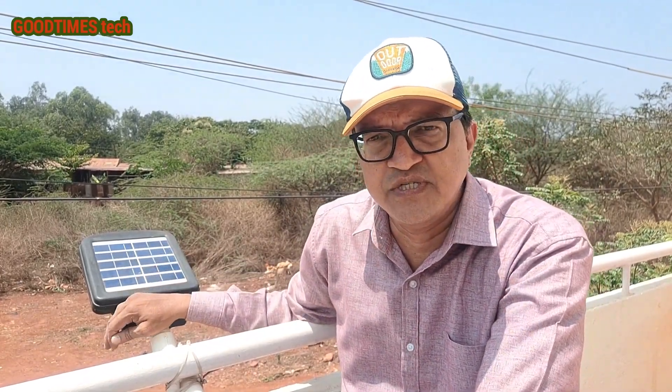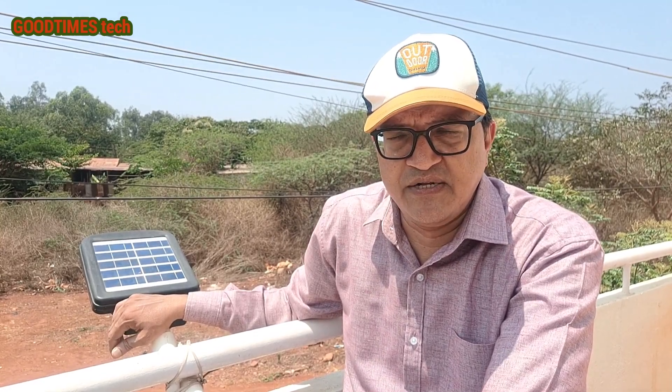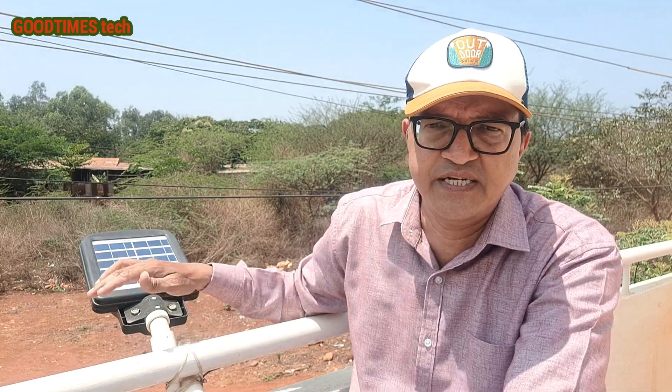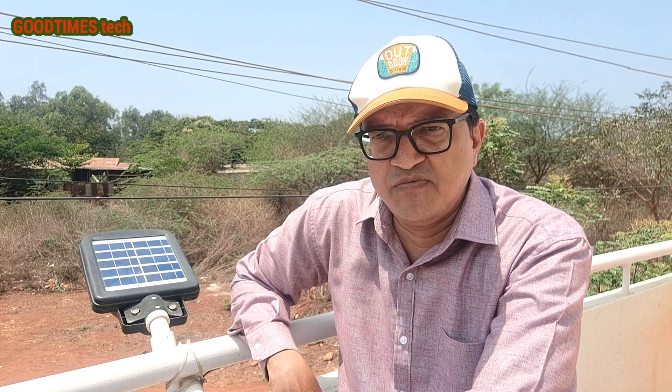The brightness can be set to 50% or 100% via the remote control. The radar sensing on this light is very good — it appears to cover 360 degrees, because even motion at the back side of the light triggers it to switch on.